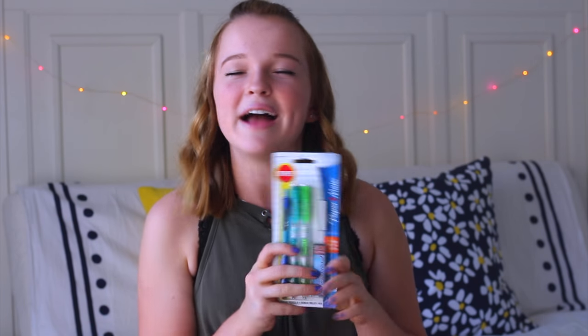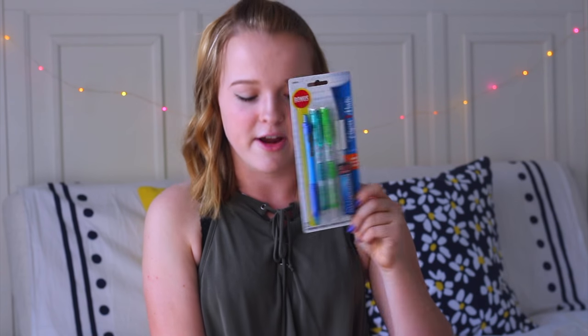Next, I got the very popular Paper Mate Jumbo Twist-Up Eraser Pencil. I'm sure you guys are all very familiar with these pencils — they're like everyone's favorite pencils. I just got the Lime Green and Teal pack and I swear by these pencils, they're amazing.